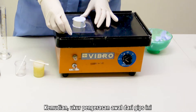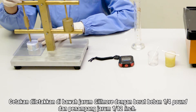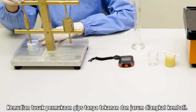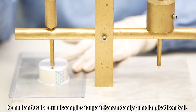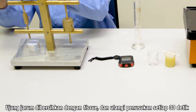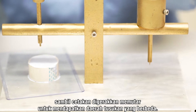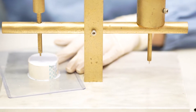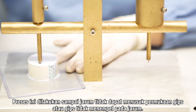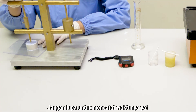Ukur pengerasan awal dari gips ini. Cetakan diletakkan di bawah jarum Gilmore dengan berat beban 1/4 pound dan penampang jarum 1/12 inch. Kemudian tusuk permukaan gips tanpa tekanan, dan jarum diangkat kembali. Ujung jarum dibersihkan dengan tisu, dan ulangi penusukan setiap 30 detik sambil cetakan digerakkan memutar untuk mendapatkan daerah tusukan yang berbeda. Proses ini dilakukan sampai jarum tidak dapat menusuk permukaan gips atau gips tidak menempel pada jarum. Jangan lupa untuk mencatat waktunya.